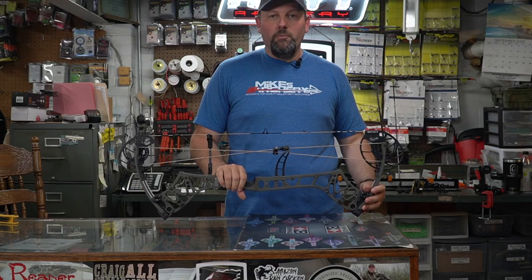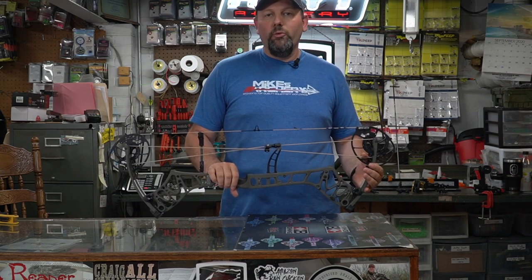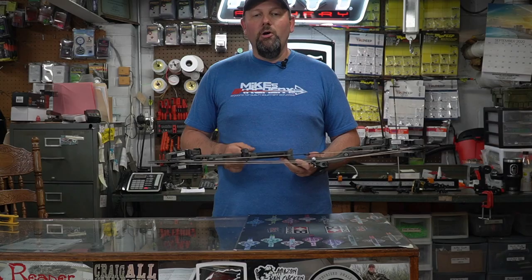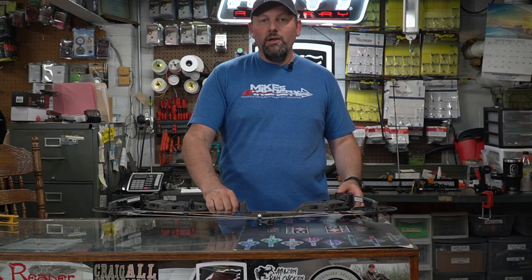They did offer something new this year on a few of their bows, and the Redemption is one of them. You're going to get a three-month premium subscription to Onyx with the bow purchase, which gives you some really cool features for your hunting territories — allowing you to look up maps and all that good stuff. That comes free with every bow purchase.